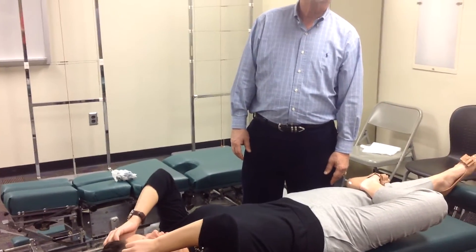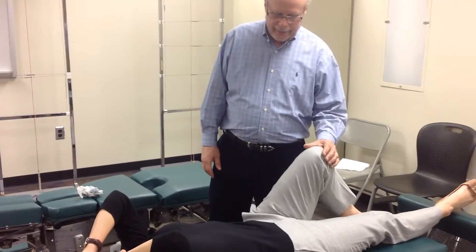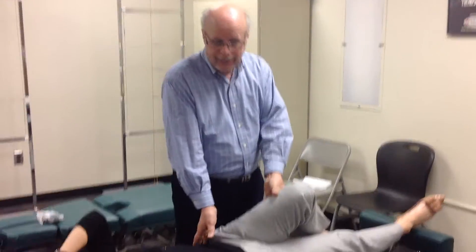For the IN fixation, what's the segmental contact point? It's hard to define one — it's more of a stress-out move. I guess it would be the ASIS. When doing an IN side posture, the segmental contact is the medial aspect of the PSIS, but here we're not on the back of the patient — we're positioning them to open the IN and thrusting anterior to posterior, letting the table drop.